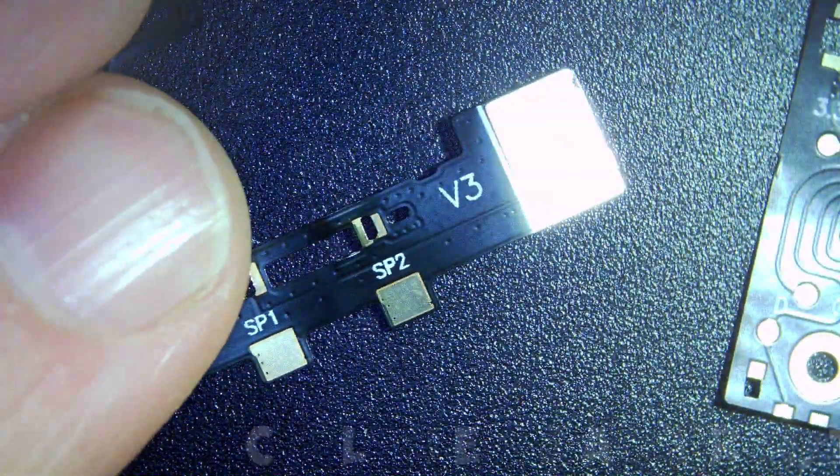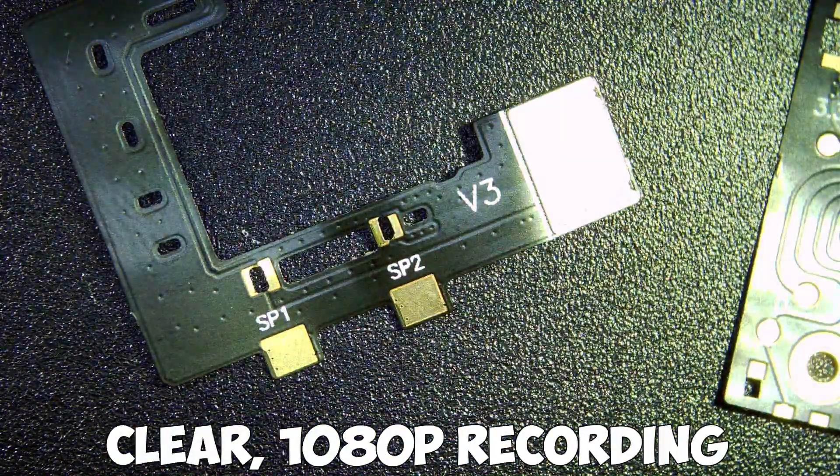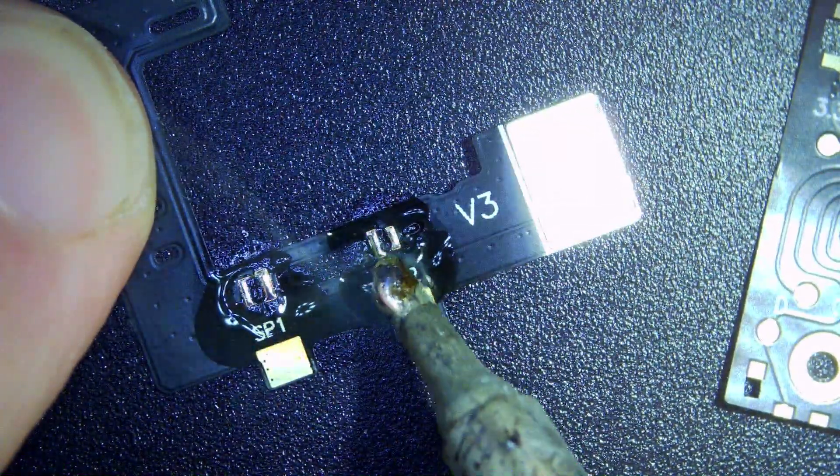First off we'll prep the cables — just a bit of flux on the pads, then a little bit of solder with the iron set at 320 degrees C.